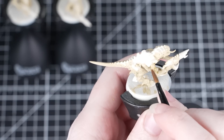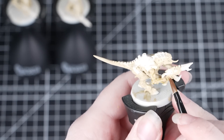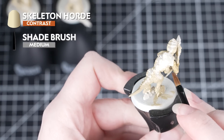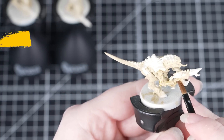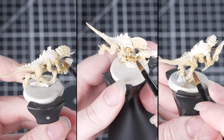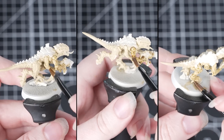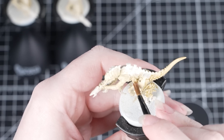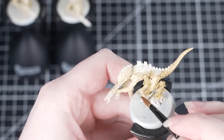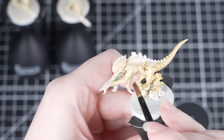Once all of that is dry we're going to move on to applying a contrast paint over the flesh. For this we'll be using Skeleton Horde and we'll be applying this straight from the pot. When we're applying contrast paint we need to apply it heavily and neatly, working in small sections. This ensures the paint doesn't dry too quickly anywhere and it gives us maximum control. We don't need to worry about being neat here — the next colours will cover up any mistakes anyway. If you find that it is pulling too much in any of the recesses, clean off your brush and use that to soak up any excess.